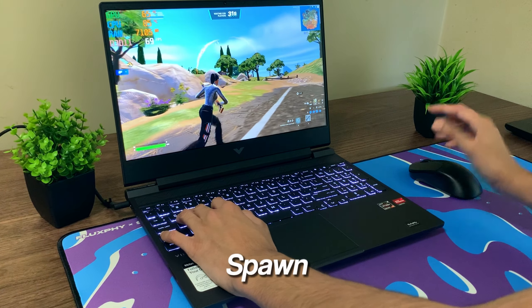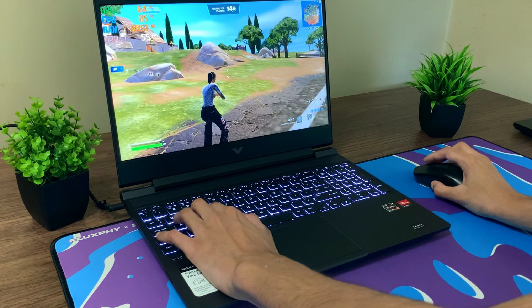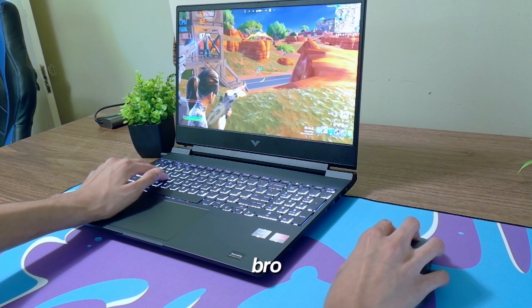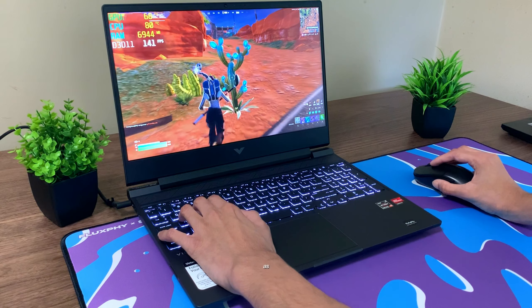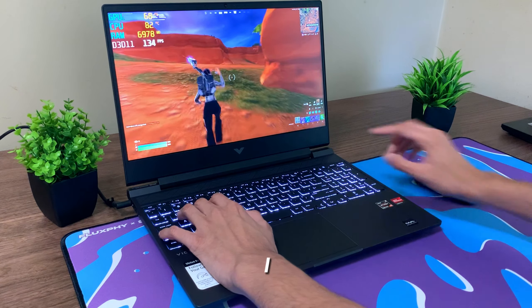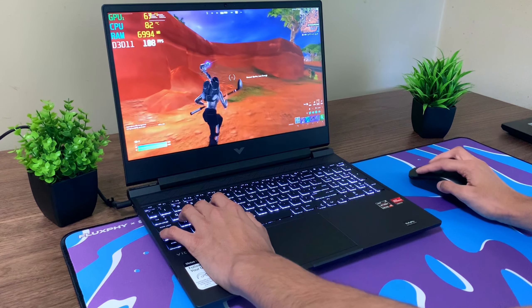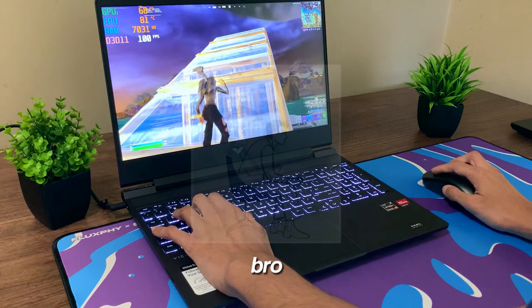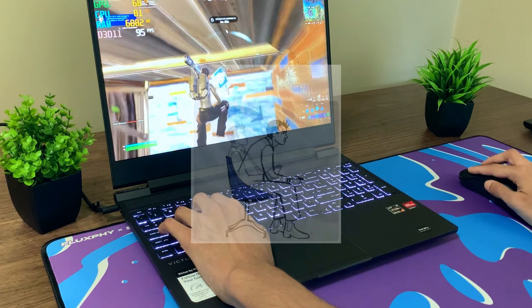We just loaded into Spawn Island and we're getting 100 FPS right now. It did go back up a little bit but it is stuttering quite a bit as well. Come on, it's Spawn Island — there's like 100 people all loading in, so it's a lot for the laptop to handle. Once we're on the ground at Restored Reels, the FPS is definitely a lot better. The 8 gigabytes of RAM is definitely making a huge difference in how the game is performing — it's already using 7 gigabytes — so that's definitely contributing to some of the stutters we're seeing.